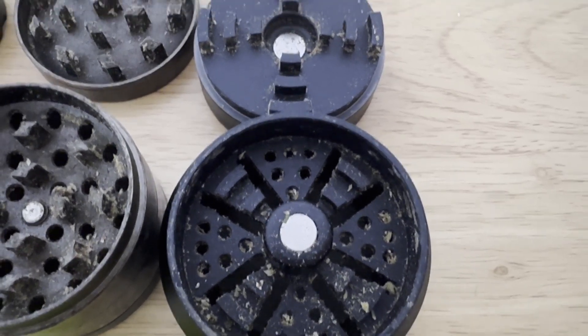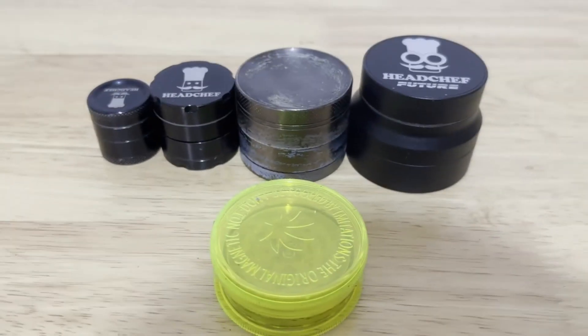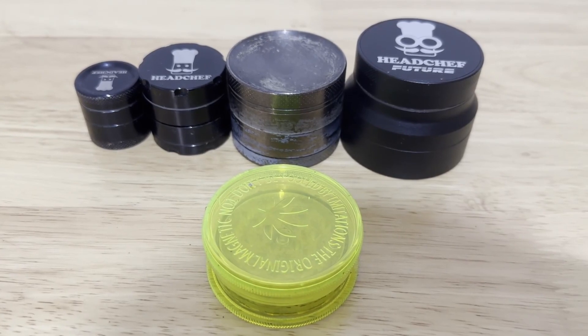What's up everyone? Today I want to talk about why I went back to using cheap plastic grinders. That's one of the main reasons I went back to the plastic grinders, but the main one I'll get to shortly.